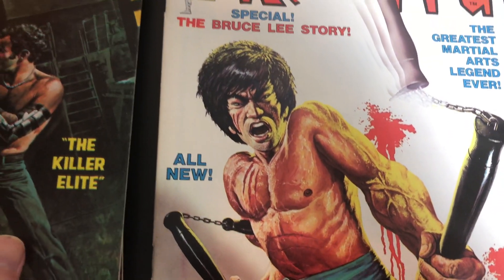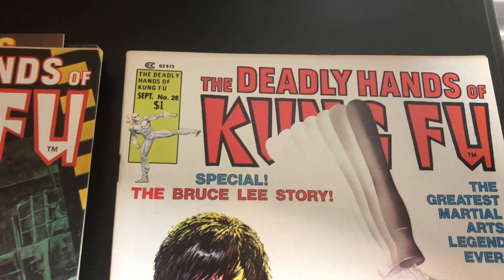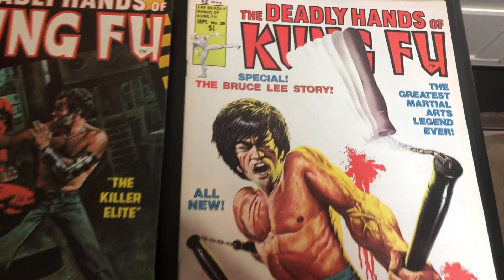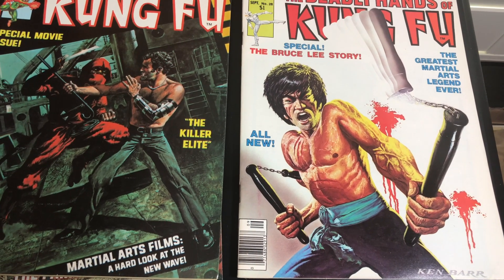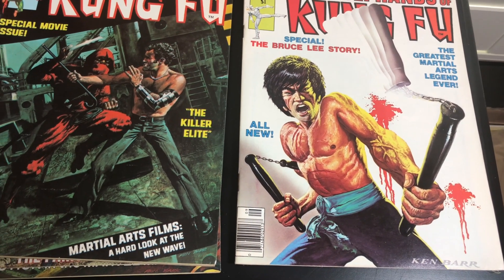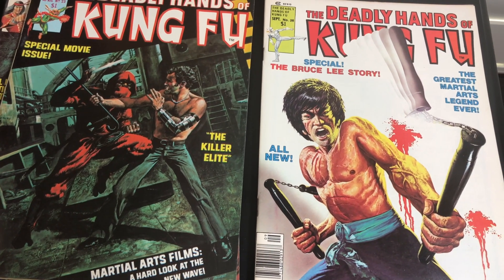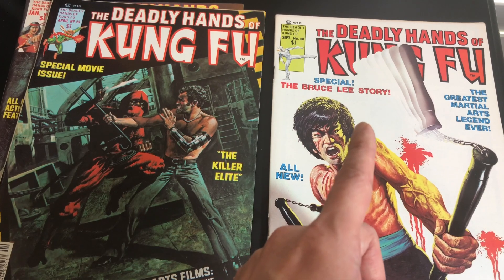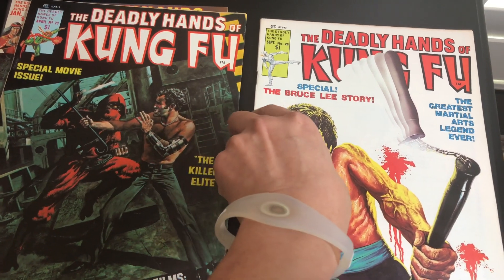Here we go — this is my favorite Deadly Hands of Kung Fu. Look at this — this is my high-grade copy, one that I recently obtained. Yeah, look at that, love it. But the next book is my favorite cover that he did overall.